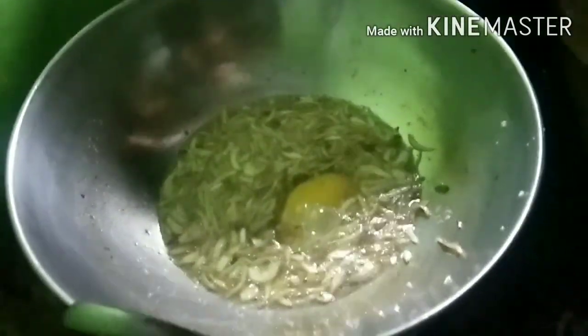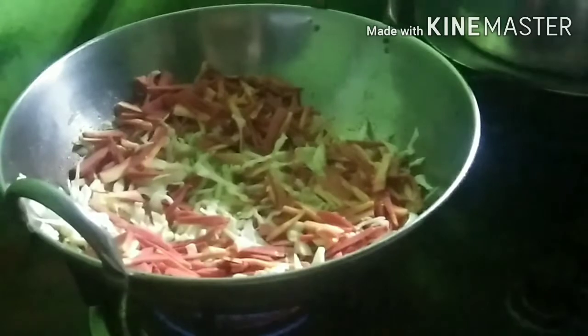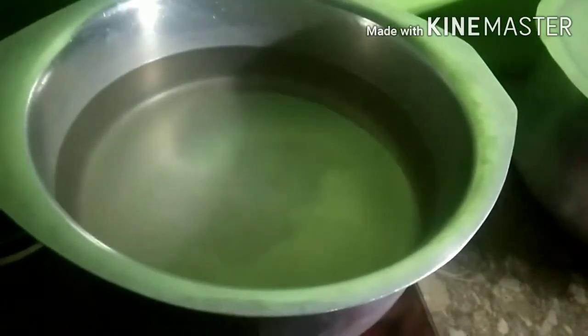I will add egg in the fried rice. I have added one egg and I will add another egg. After adding the egg, mix it in a good way so that the egg will be fried.